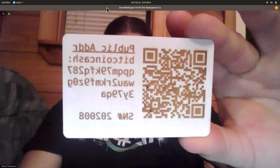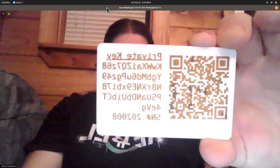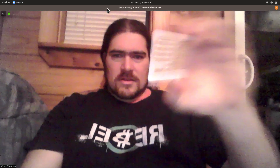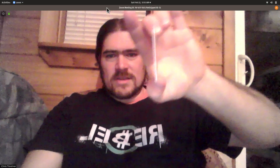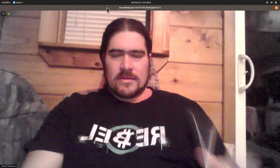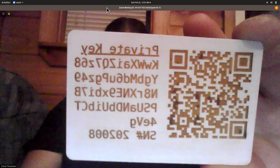What I'm talking about specifically are these plastic paper wallets. A lot of people are familiar with the concept of a paper wallet, but this is just a PVC plastic business card — they're used for name tags — and I was able to etch QR codes into the plastic with a cheap laser etcher.